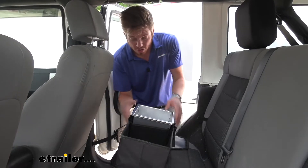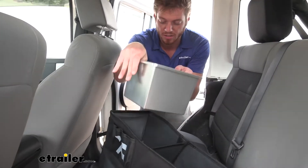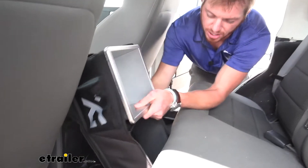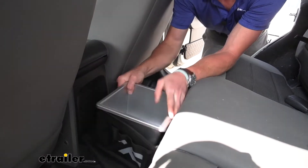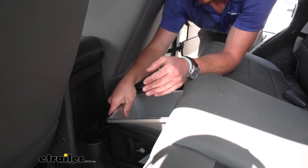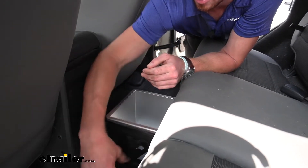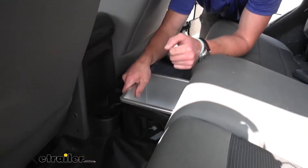Pretty much all we have to do is make sure that this section here is going to be towards the front. You take the more flexible side and kind of put it underneath there, get it down to that little spot, and then the little weighted portions fold over this way.